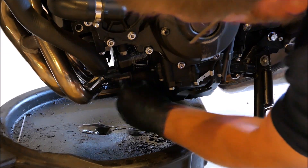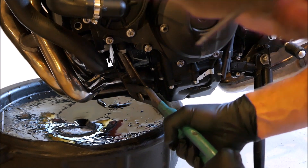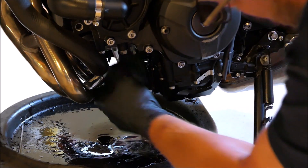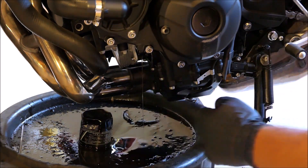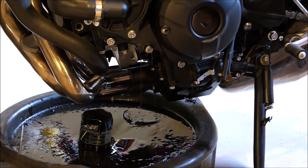I scrubbed her down a bit. Now time for an oil change — I already filled up the tires, and I'll lube the chain. Make sure the little o-ring isn't stuck on the engine — it's not, so it must still be on the filter.